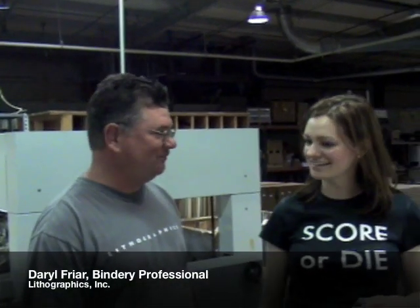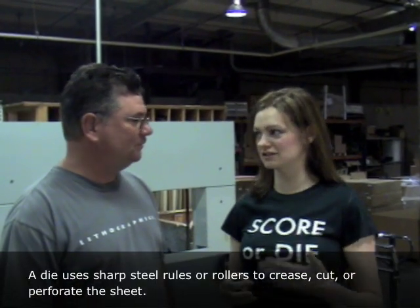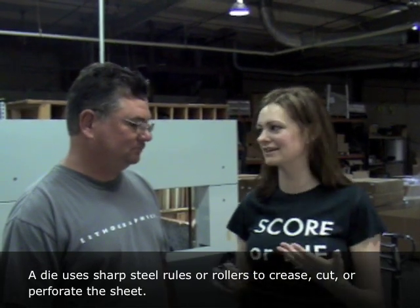Thanks for having me today. We're talking about die cutting today, so I'll just kind of dive right in because you've got a lot going on today. So when we talk about dies in general, a lot of people think that a die is specifically for cutting, but what really is it?